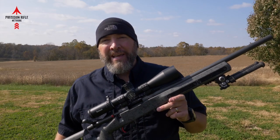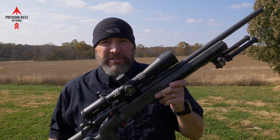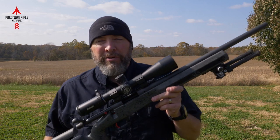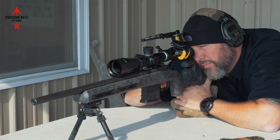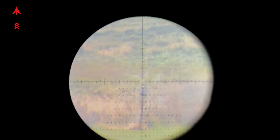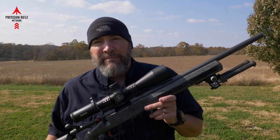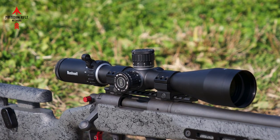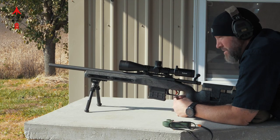What I have for you today is the 3 to 18 by 50 Forge scope from Bushnell. This is one of their low to mid-range scopes that they've generously provided to me to do a review on. I've got it mounted on my .223 here — it's a Remington 700 in a gray stock — and we're going to try to stretch it out to about 600 yards today, really focusing on the features and details of what I think is a fairly nice optic.